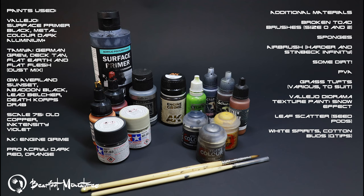Then we have Vallejo Metal Color Dark Aluminium, which I really like. I used Games Workshop Leadbelcher in this video because I was feeling I should probably not show how lazy I am, but coming clean — I actually airbrushed a lot of the guns with Metal Color Dark Aluminium, so that's an optional sub-in. We're going to use Tamiya German Grey, Deck Tan, Flat Earth, and Flat Flesh. We've got Games Workshop Averland Sunset and Abaddon Black for the hazard stripes, Leadbelcher for guns and chipping, Old Copper and Intensity Violet from the Scale 75 range, AK Engine Grime, and Pro Acryl Dark Red and Orange for highlights. We've also got Games Workshop Deathcorps Drab for any uniforms on the models.